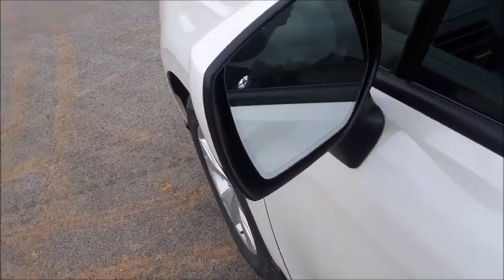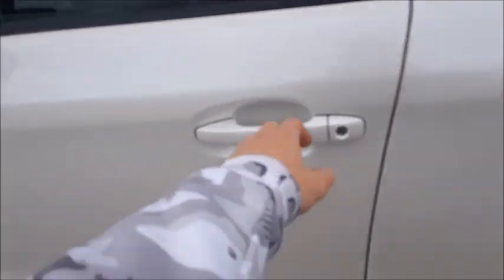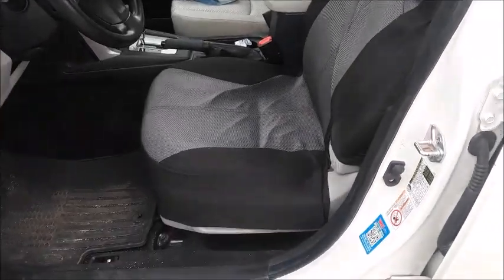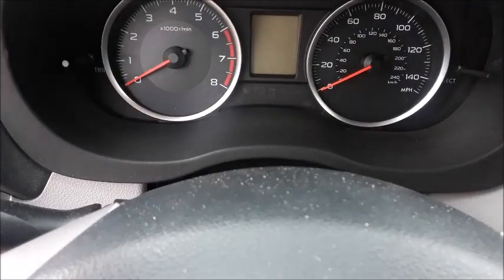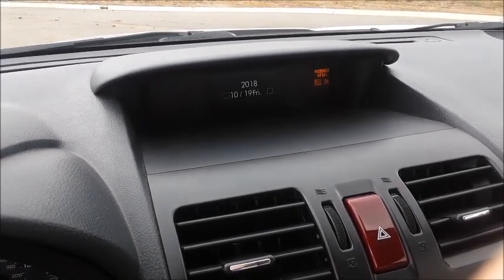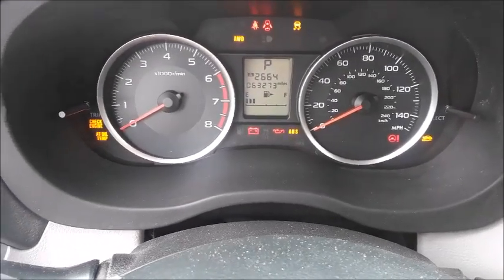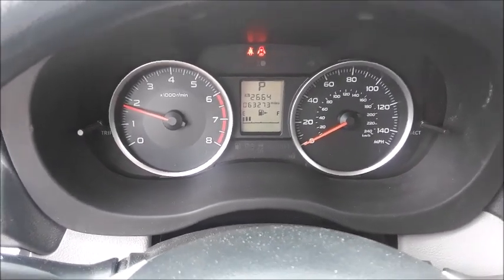The Forester also comes with these little Subaru emblem lights on the side mirrors, which would light up to the door handle at night. This Forester has a pearl white exterior with a beige cloth interior. The driver's seat does have a seat cover on it. You do get a gauge sweep once you turn the ignition on. This Forester has 63,000 miles. Starts right up.